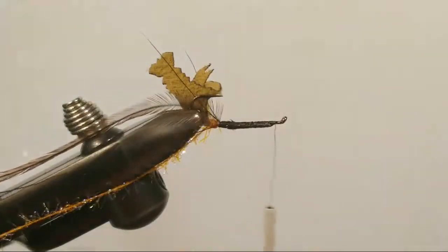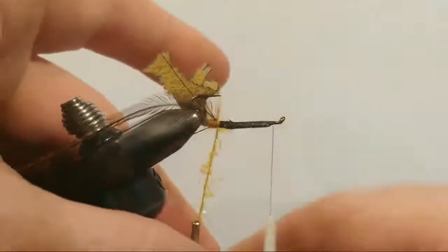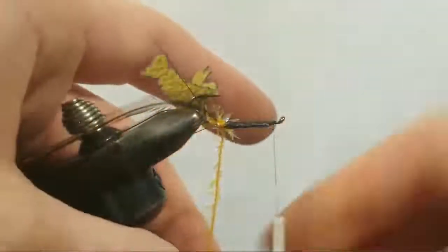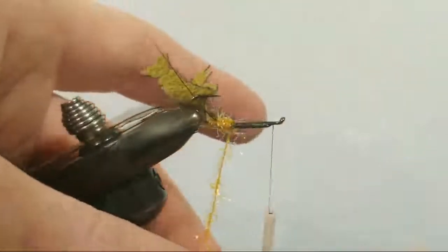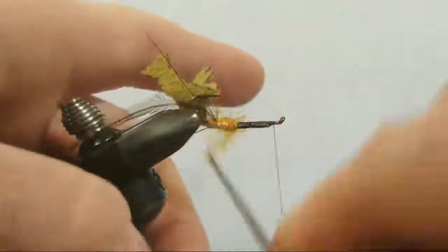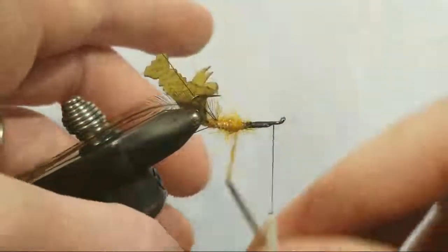Let's go ahead and build our body. Carefully get our straggle string and we'll just continue on our quest, working our way towards the rear. Right about here I'm just going to take a couple of extra wraps because the body's going to be there — the bulk of the body — and I want just a little bit of a taper. So we'll take a wrap or two extra there and continue on, wrap by wrap, turn by turn, working our way back.